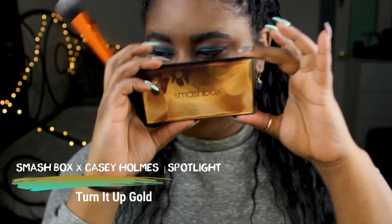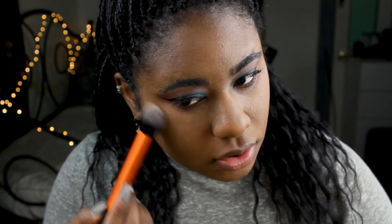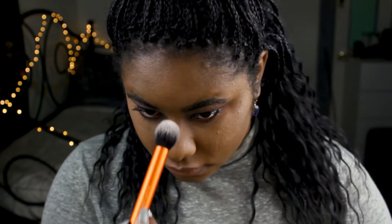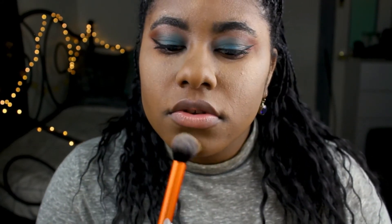To finish off my face, I'm using this Smashbox and KZ Home Spotlight Palette. I'm just going to highlight all of the points on my face that I want to have a subtle glow. You can do this however you'd like.